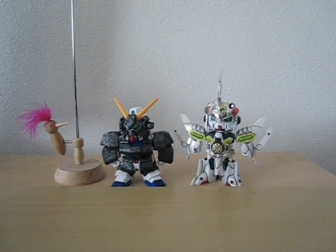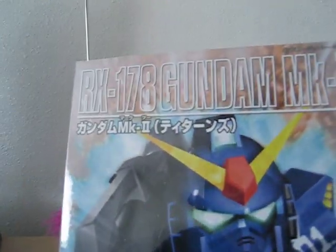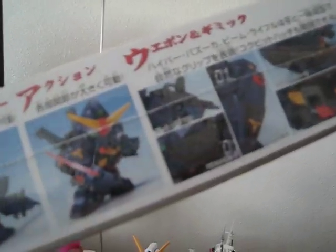I got my package today from a purchase I made on eBay. The first one is this guy — RX-178 Gundam MK2. I really like this figure because of the rifle and the scout-looking thing, which might be another Dragon Ball crossover idea.